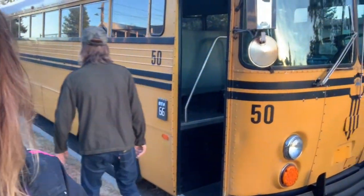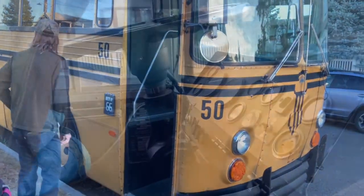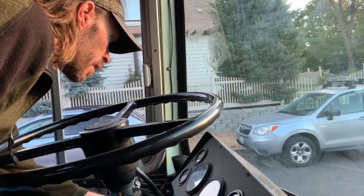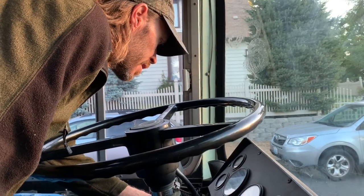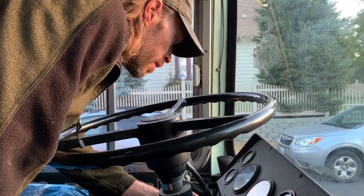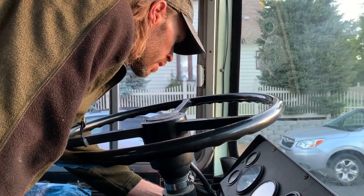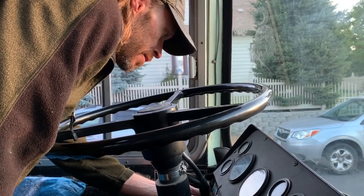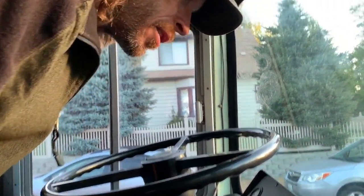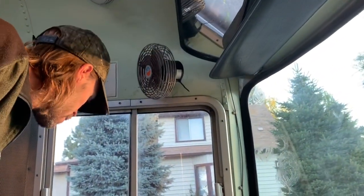I don't know if the fuel gauge works or not. I didn't even think to ask him about that. It doesn't register anything. We'll hope it's not that — we'll hope the gauge is broken, because having no fuel in it is not good.